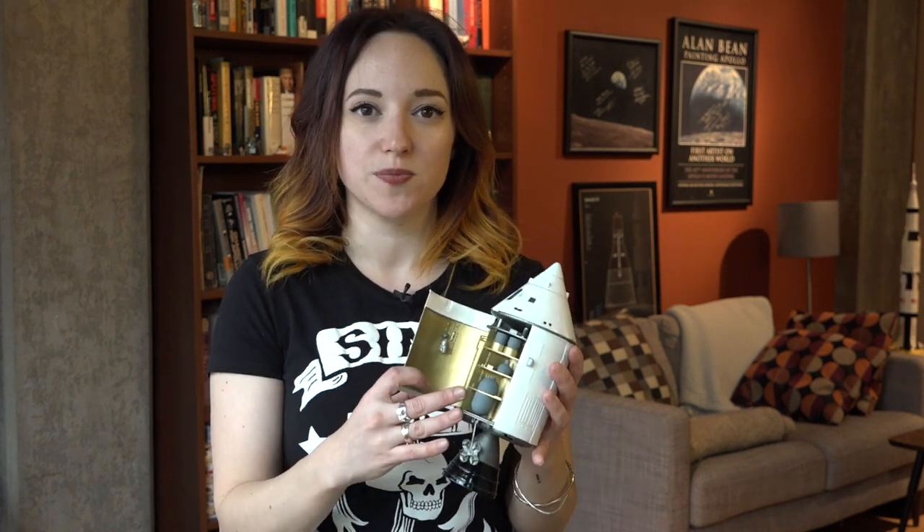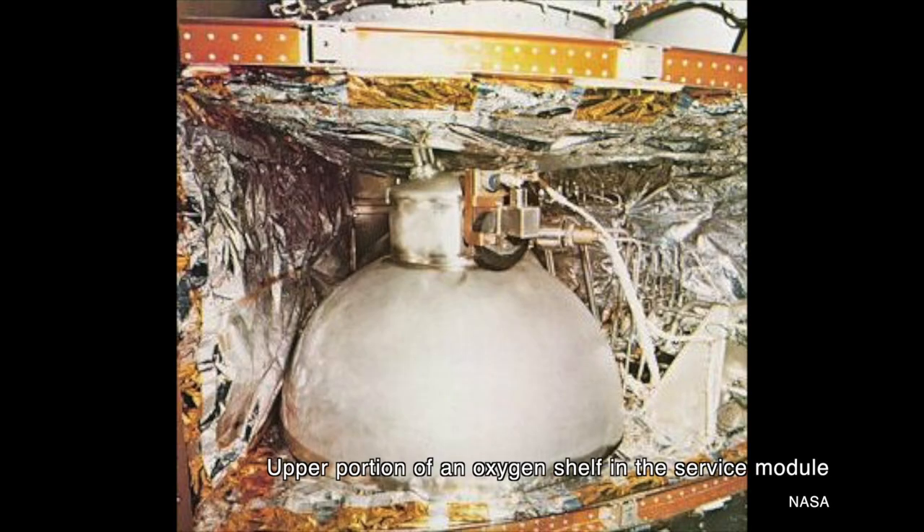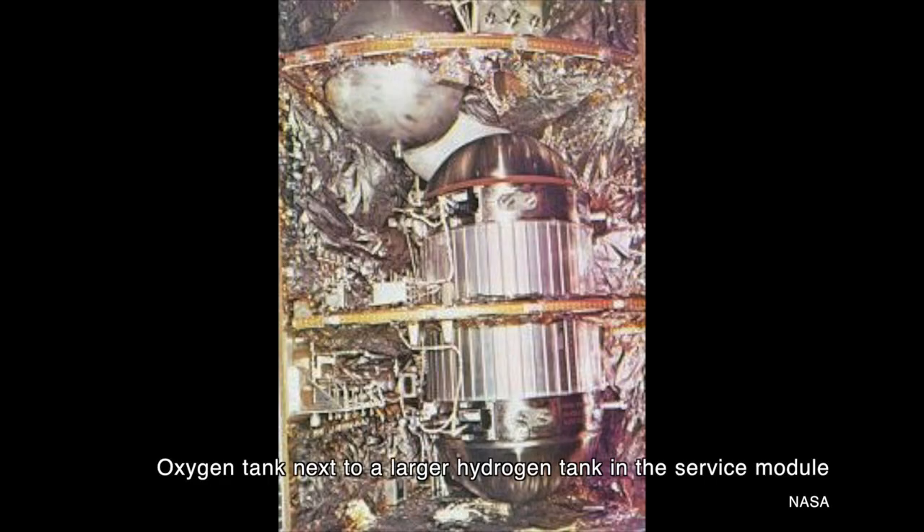First, NASA had to figure out what exactly happened on Apollo 13's flight. The oxygen tanks in the Apollo service module were mounted in pairs on a shelf that could be removed and replaced if any upgrades or service needed to be done. The oxygen shelf, unit 0632AAG-3277, was originally mounted in service module 106 — the service module that flew to the moon on Apollo 10.